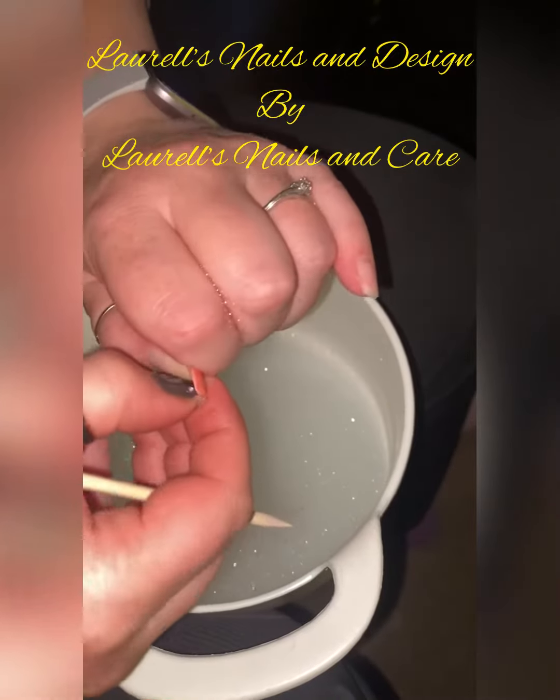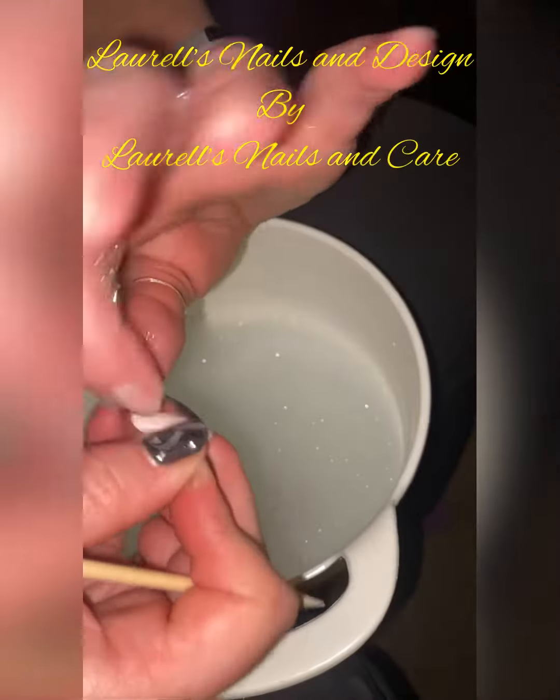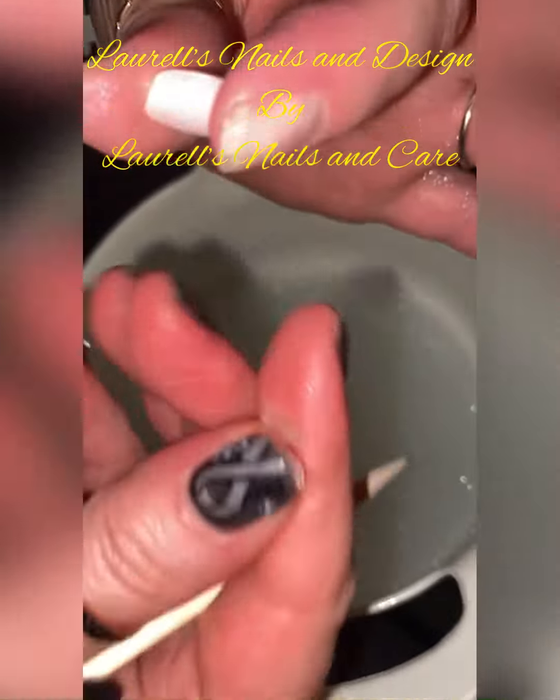Undamaged nail plate, undamaged press-on, adhesive removed, reusable — and there's your glue.